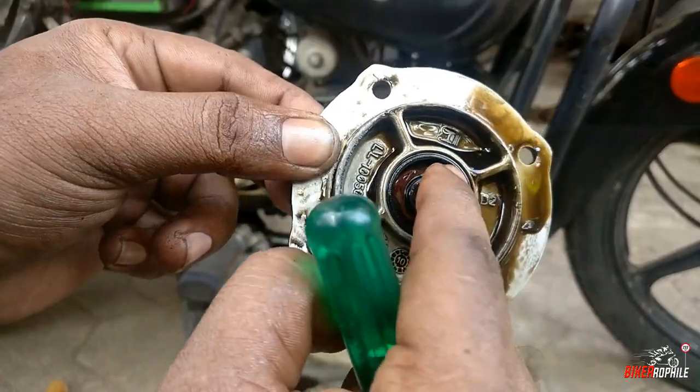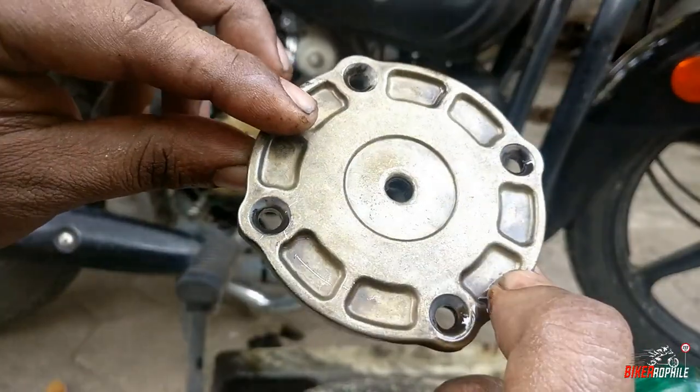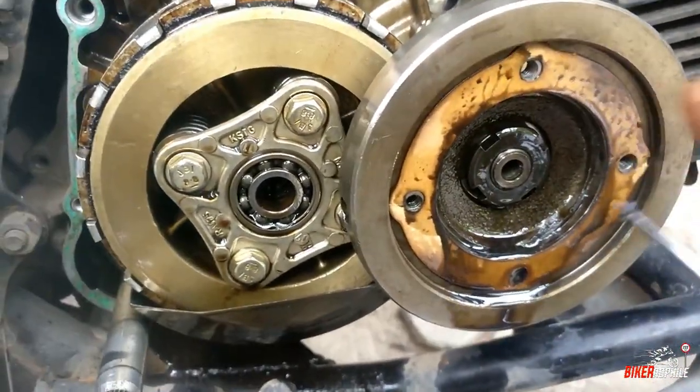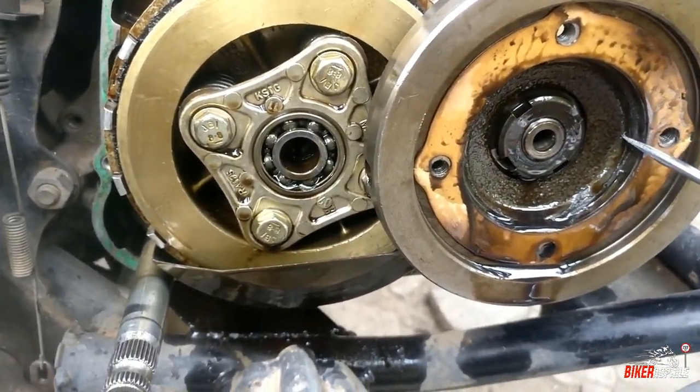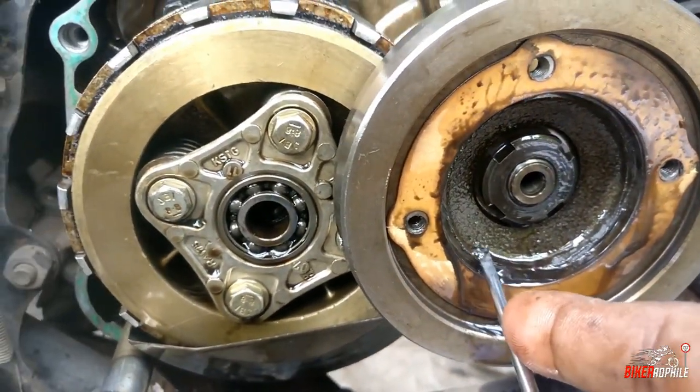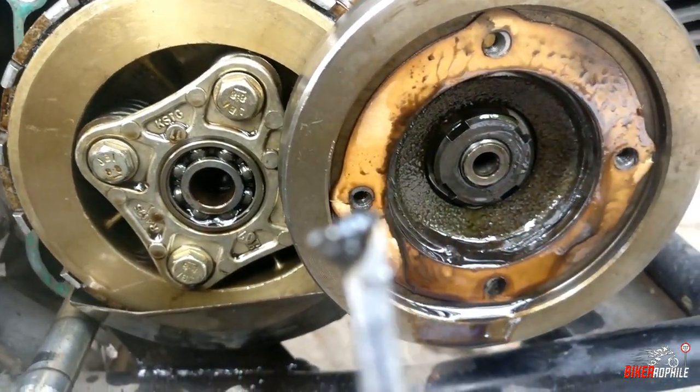There's an oil seal. That's how I put the oil filter in. I'm going to use the oil filter.